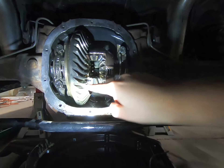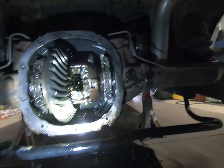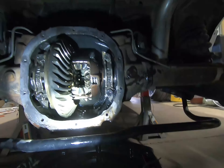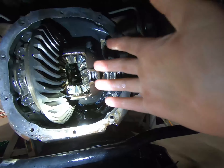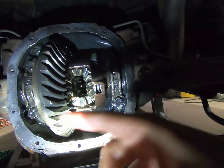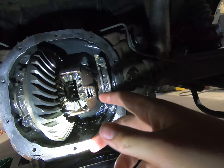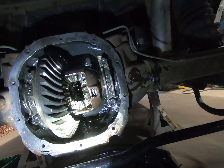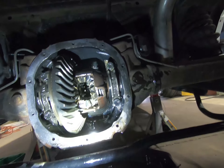The spider gears go in the top and the bottom and they have to be perfectly aligned because the pin has to slide through. Take your hand on the back side of the carrier and one on the front side, kind of line them up and rotate them in. We kept hitting interference — no idea what it was — but then I had Jeremy stick the driver side axle in, and eventually they just slid right into place. Now we have to get that S-spring in, so that should be fun.